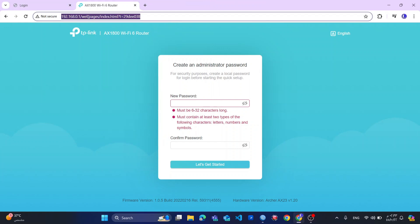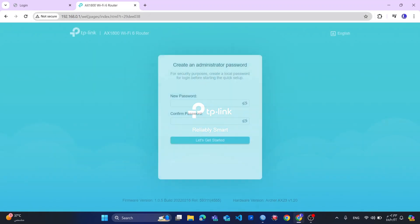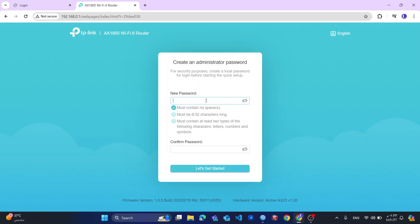So now we will go to the IP address 192.168.0.1, or you can use tplinkwifi.net. You create a very secure password which must be 6 to 32 characters long, and must contain at least two types of the following: letter, number, and symbol.